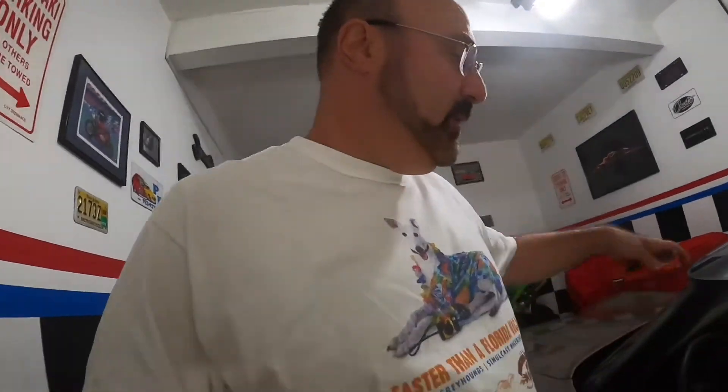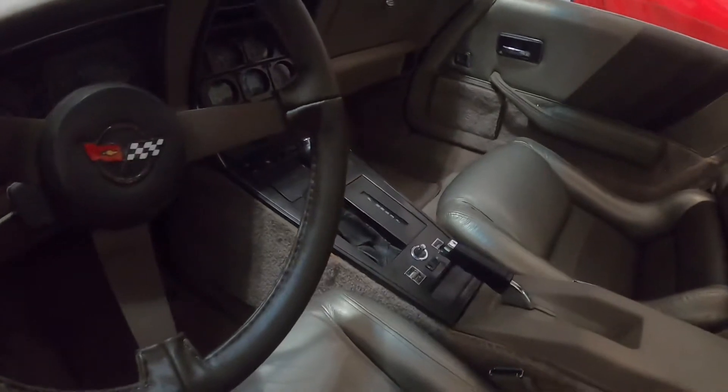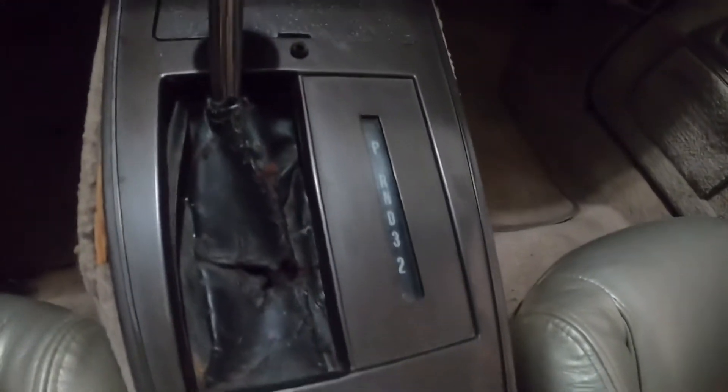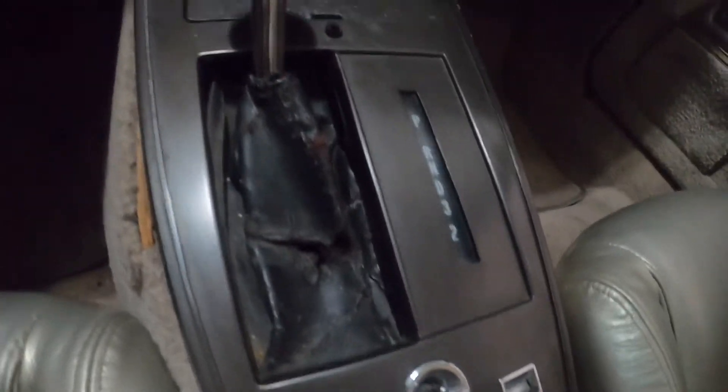Today I'm gonna be working on the '82 Collectors Edition and I'm gonna be changing the shifter boot. This one's all rotted away and on the parking indicator the line is not there because there's a white clip in there that needs to be attached. So I'm gonna take it apart and try to get it changed.